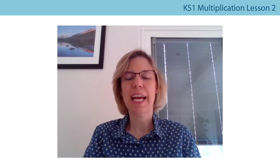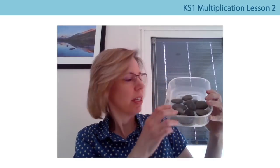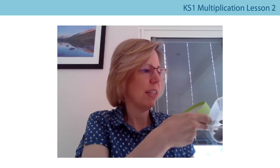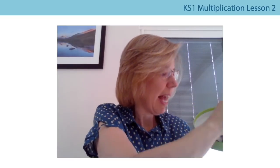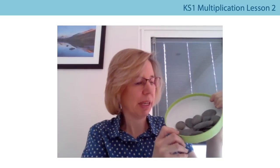Now it's your turn. Go and find some objects from around your house — check with your grown-up first. Maybe some lego pieces, building blocks, or pieces of pasta. Put them in a tub or basket and come back. I've got some pebbles I collected at the beach. To make sure I'm counting carefully, I'm going to count them into my lid one at a time: one, two, three, four, five, six, seven, eight, nine, ten, eleven, twelve, thirteen, fourteen. I've got fourteen pebbles.